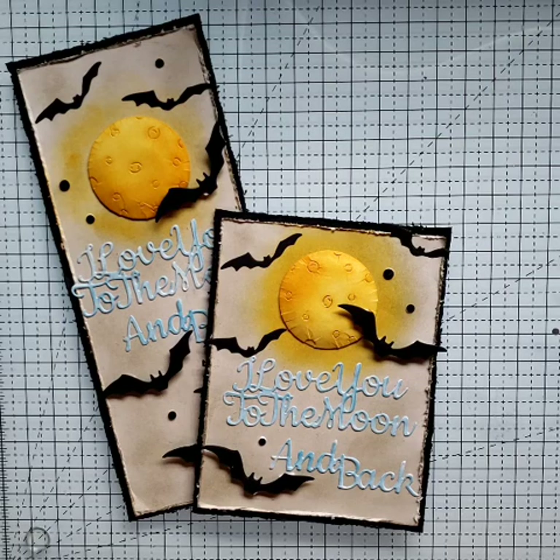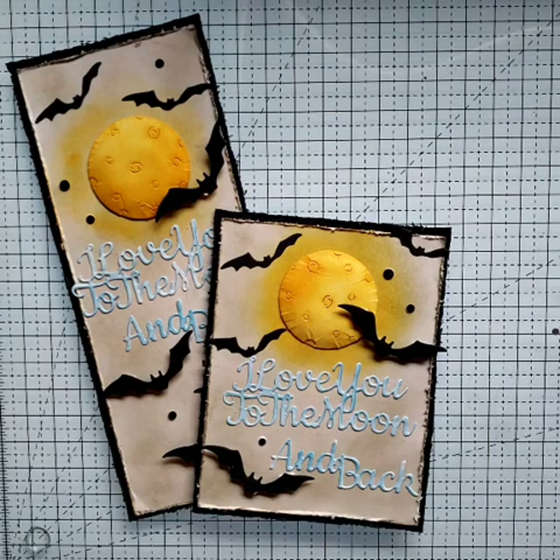There is our quick and simple I Love You to the Moon and Back Halloween — or non-Halloween — card. Thanks for watching. We'll see you again tomorrow with another Halloween card. Have a great day. Don't forget to like and subscribe.